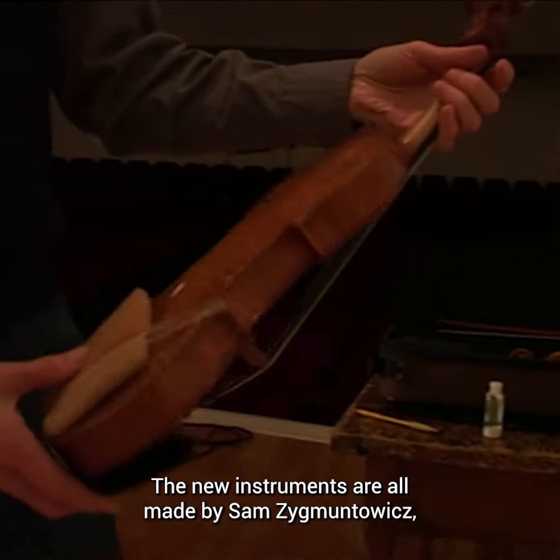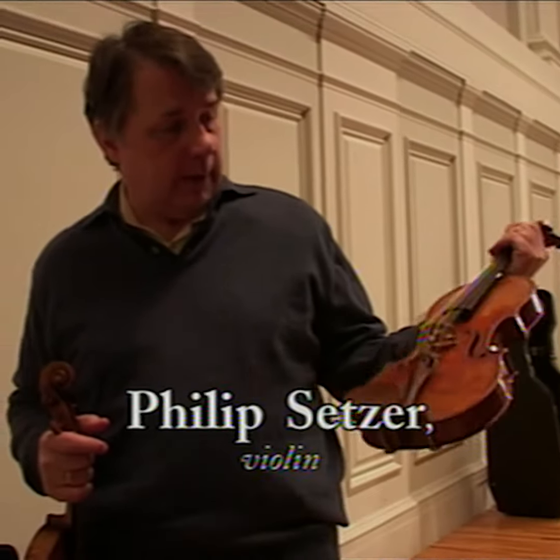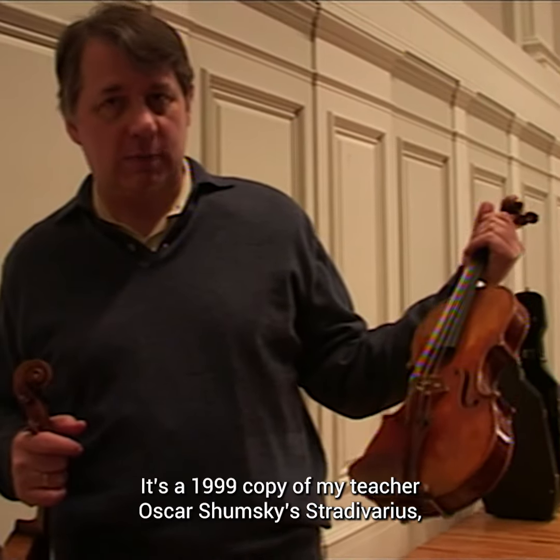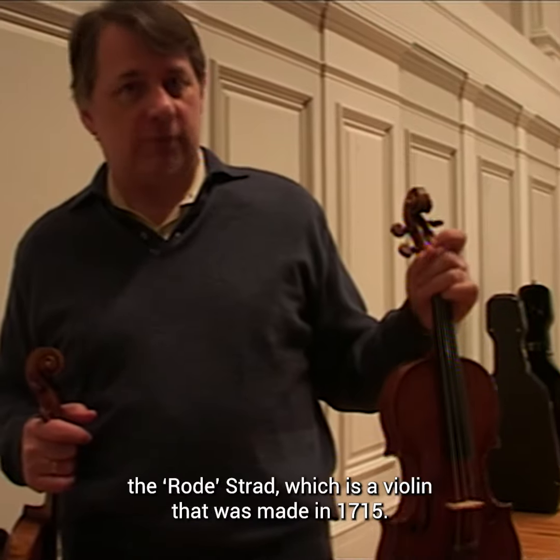The new instruments are all made by Sam Sigmontovich — the violin that I play most of the time. It's a 1999 copy of my teacher Oskar Shumsky's Stradivarius, the Rhoda Strad, which is a violin made in 1715.